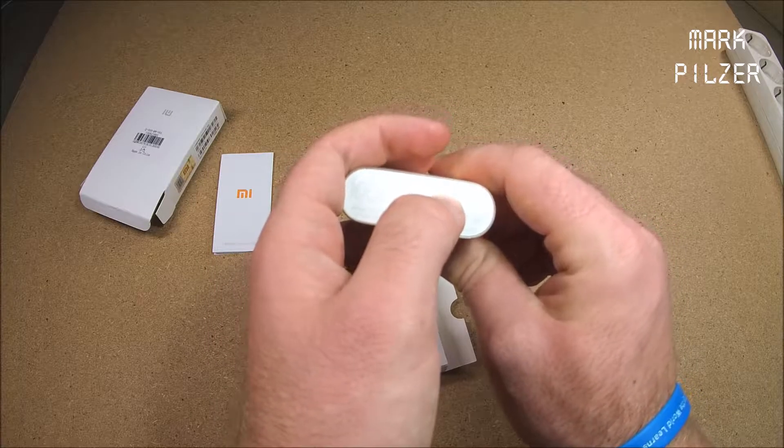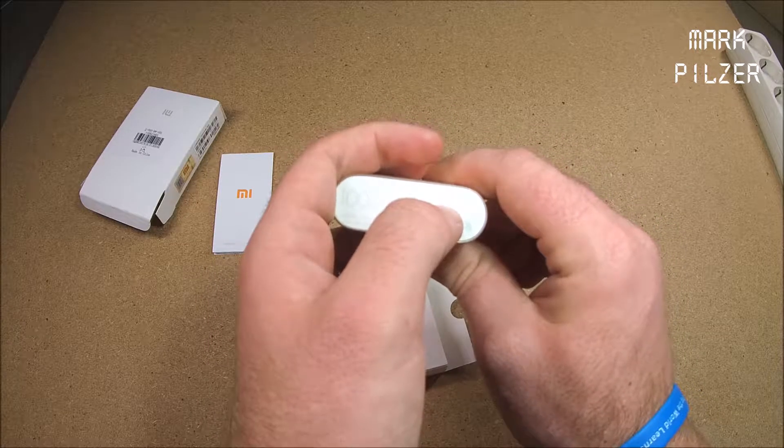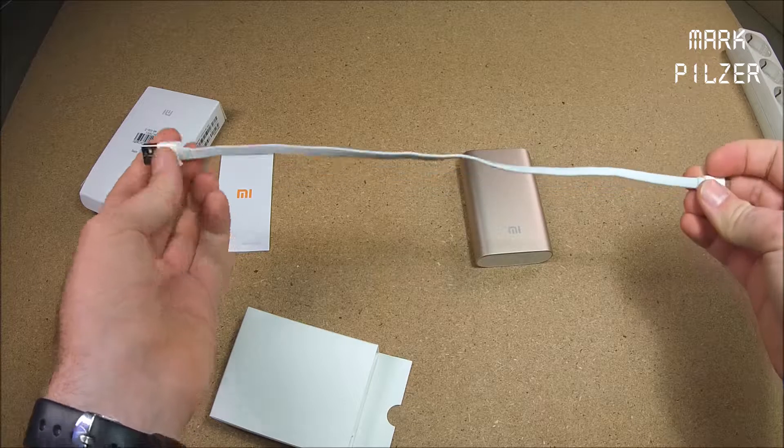Hi guys! Today we are reviewing the Xiaomi 10,000mAh power bank.